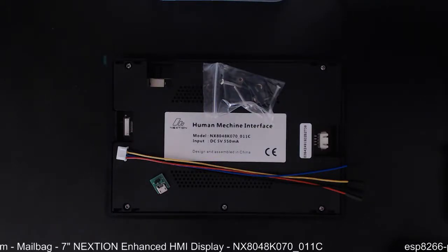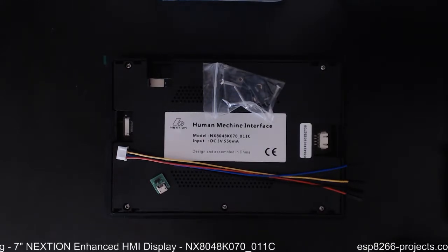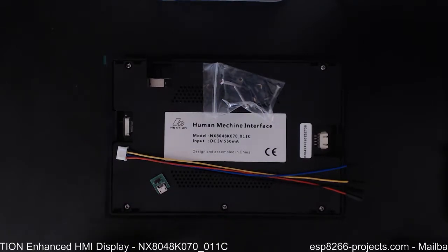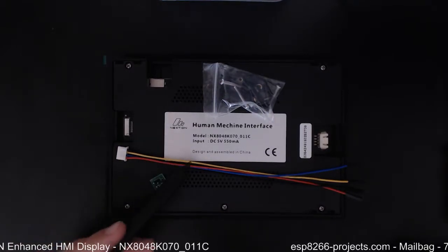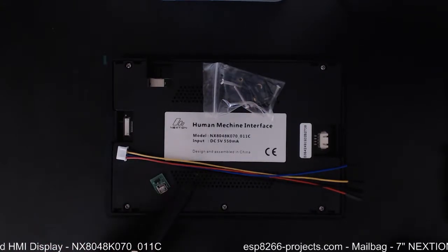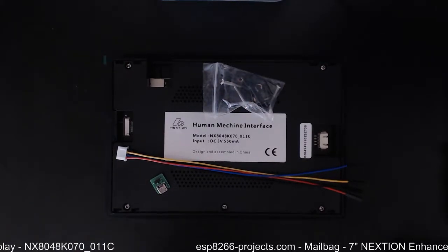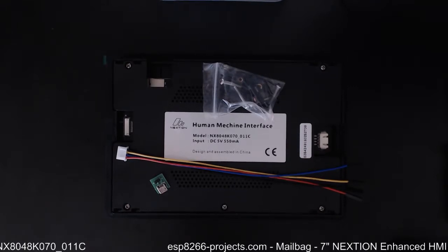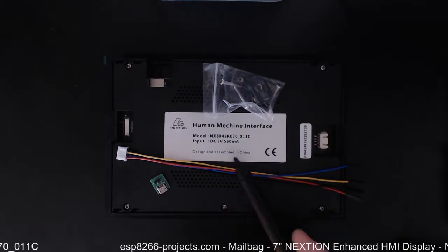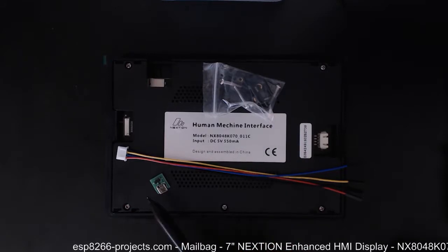Hi everybody, this is a requested follow-up to the previous video related to the Nextion 7-inch capacitive display. I received a lot of questions, and of course everybody was asking about the difference between this enhanced model and the previous one.